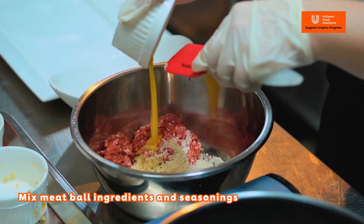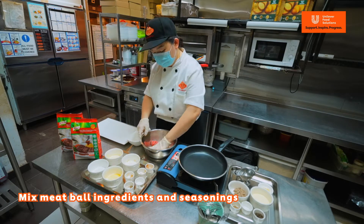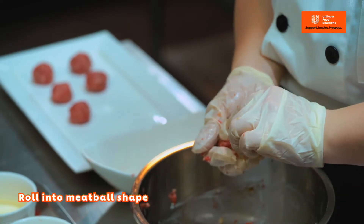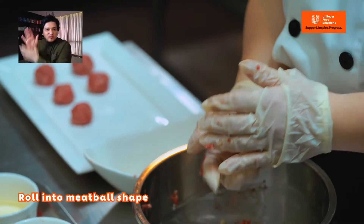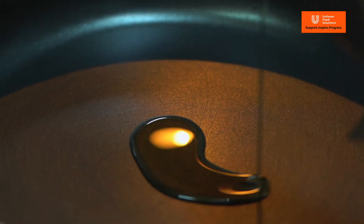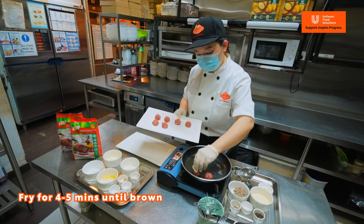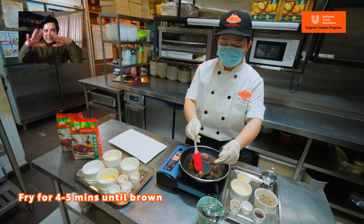First, we combine all the meatball ingredients and seasonings. Stir until even, then roll it into a meatball shape. It's better to keep the size consistent because otherwise you might under or overcook it. Next, we are going to fry the meatballs. Add a tablespoon of oil and fry around four to five minutes until brown. Nice and hot. Loving that formation!